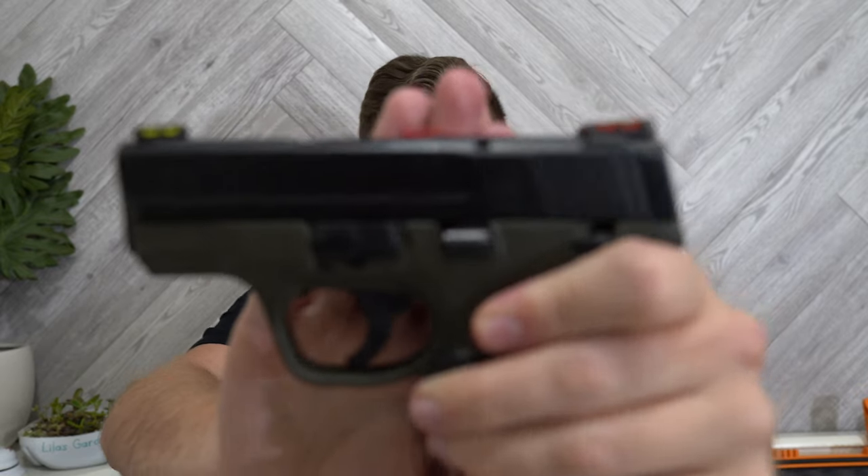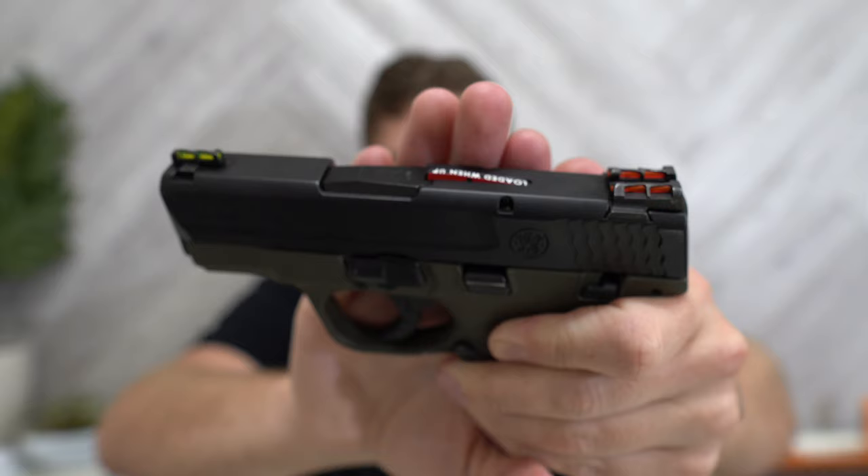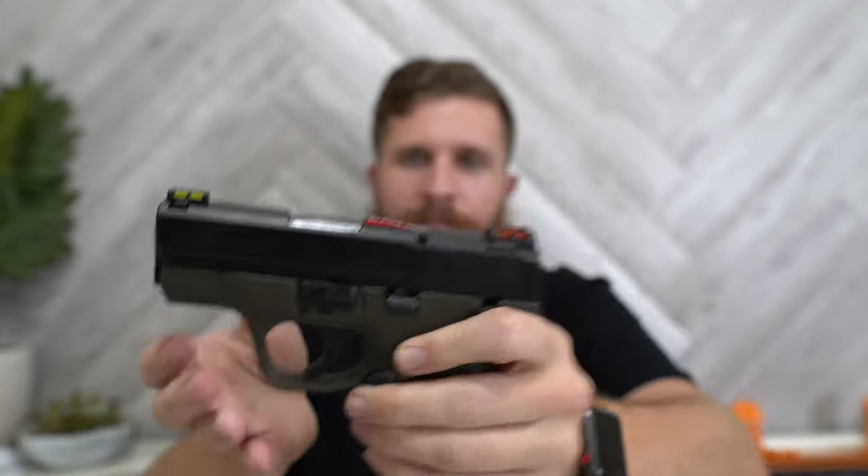One thing that does bug me a little bit: if you load a snap cap in the chamber, you'll see the loaded chamber indicator sticking up. If you're looking through the sights it's not really in the way, but I can see it — and it obstructs just enough that it bothers me. I've got a solution for that in the box of goodies I'll show you. Out of the box you get the firearm, the eight-round mag, the seven-round mag, a little cable lock, and some paperwork.